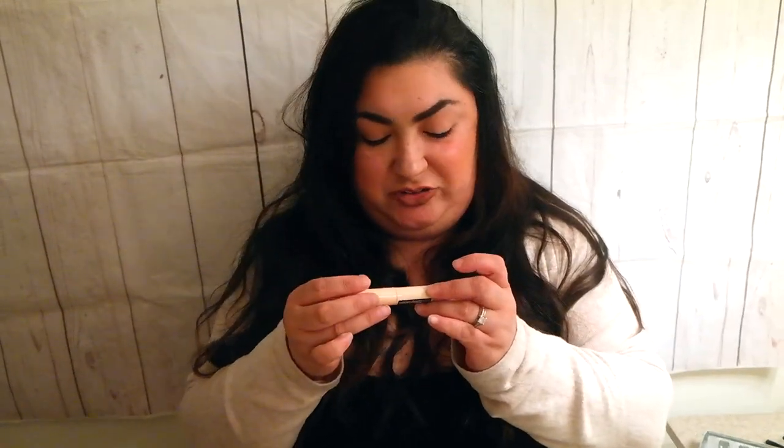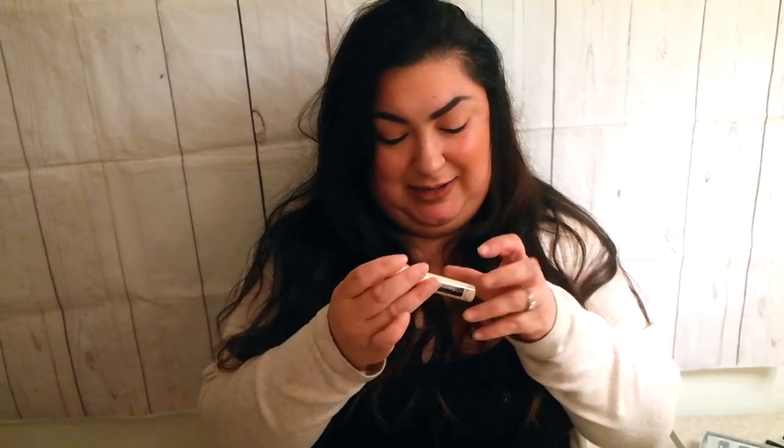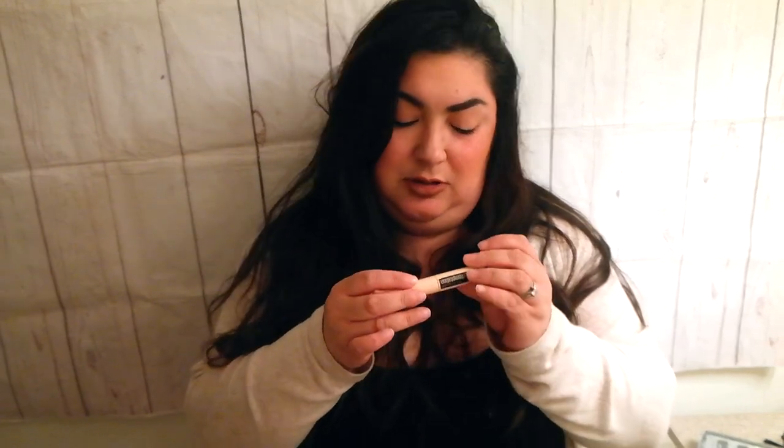Last but not least, we have the Total Temptation in Berry Black. There's no description and this one isn't even sealed — that's so weird. But let's try it. Look at the bristles — they're big and small mixed, gonna give you a big brush.